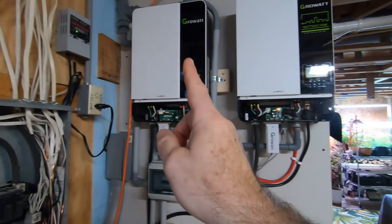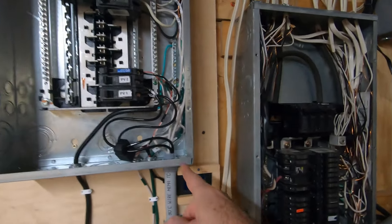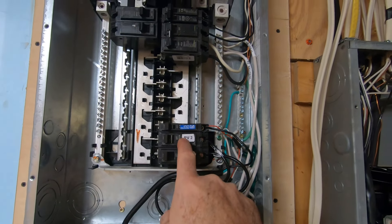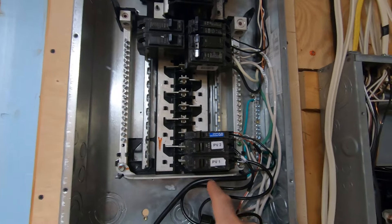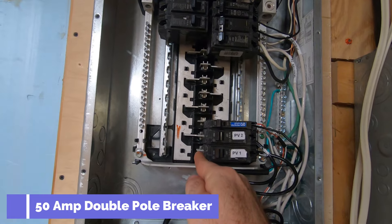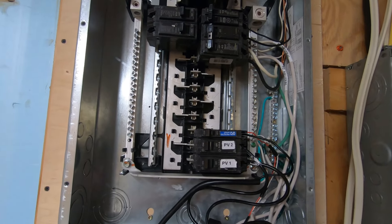A quick rundown: the AC comes out of each inverter, down the conduit, and into the new sub-panel. Power from inverter one comes in and goes into its own circuit breaker, and power from inverter two comes in the same way — each connected to its own inverter. This is again a double-pole breaker. I've got 120 volts on one side and 120 volts on the other. This particular breaker services both sides, which gives me 240 volts combined.